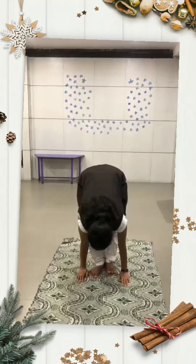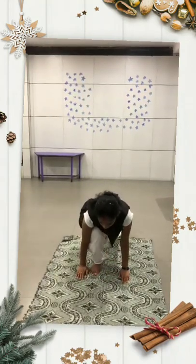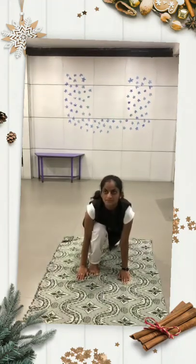इसी स्थिति में स्वास को भरते हुए बाएं पैर को पीछे की ओर ले जाएं, छाती को खींच कर आगे की ओर तानें, गर्दन को अधिक पीछे झुकाएं। सांस को धीरे धीरे निकालते हुए,